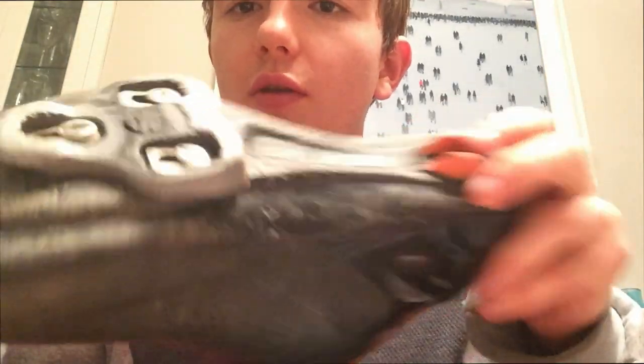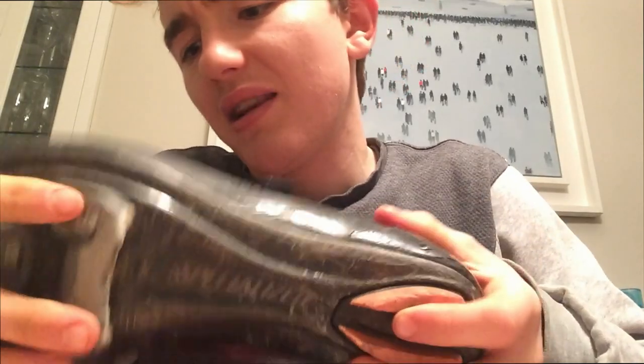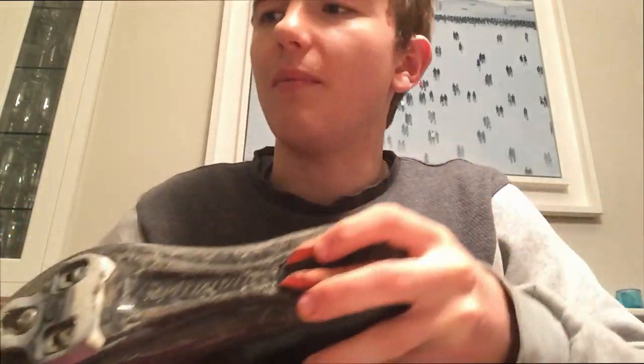Hey, welcome to this quick vid on changing your cleats. So you can see I've got my Look Keo cleats here, and they're quite worn on the right-hand side. This one's not too bad, but this one is the main wire clip in and out — you can see it's worn just there, which means it's quite easy to slide out. If you're doing big sprint efforts, that's not great.